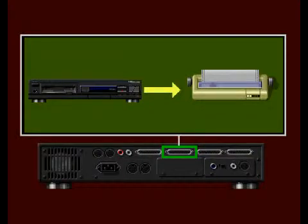Here is the serial port. This is for connecting accessories such as a printer.